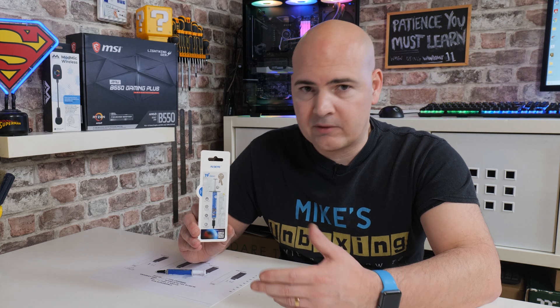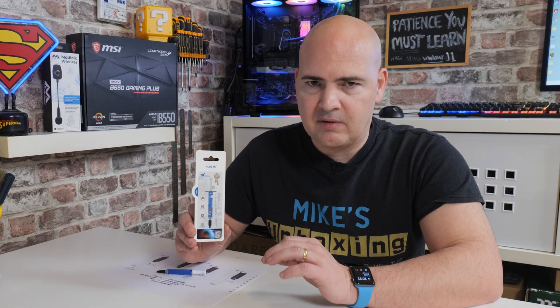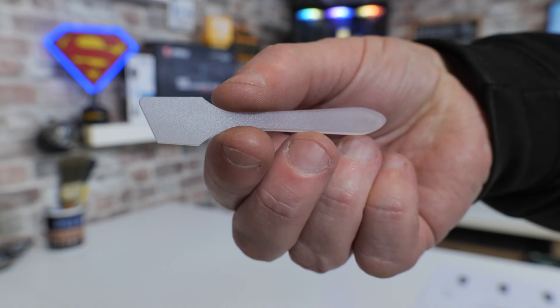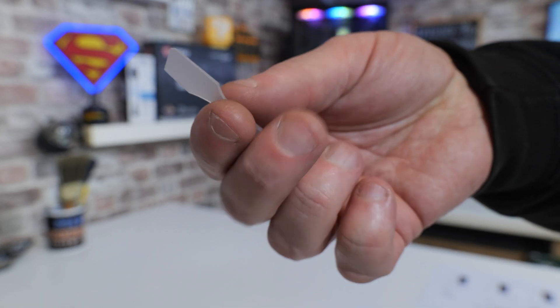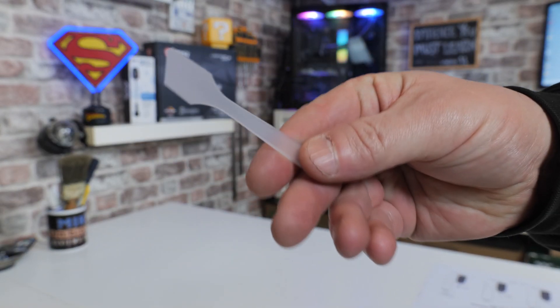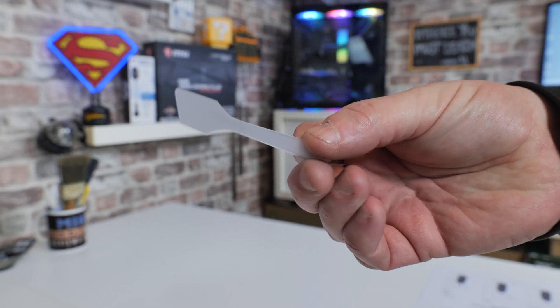If you do accidentally get it onto any surface-mount capacitors, diodes, etc., it isn't going to cause any issues with short circuits. So open dies, graphics cards, that kind of thing — absolutely fine. Also, because it's silicon-based, it's very easy to apply and spread. It does actually come with a spreader included in the kit, so you can use the spatula to get a very nice thin and even coating on your processor.